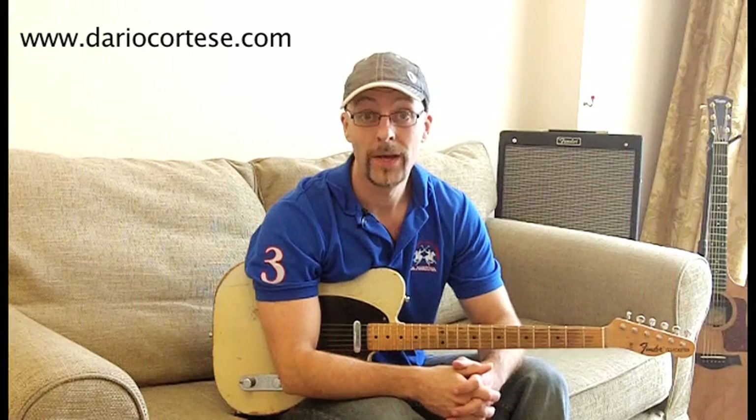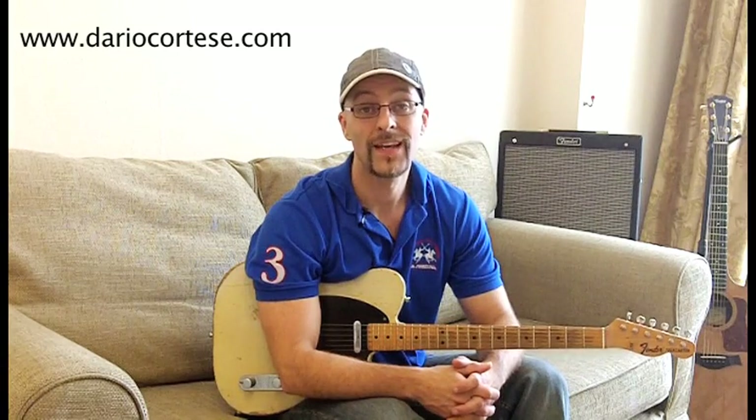This is the solo as I hear it. As usual, if you go to my website, you'll find the backing track for practicing. Thanks for watching, and I'll see you soon.